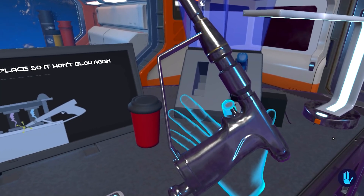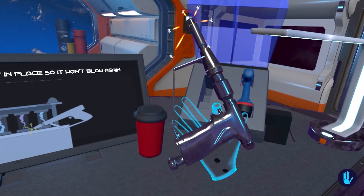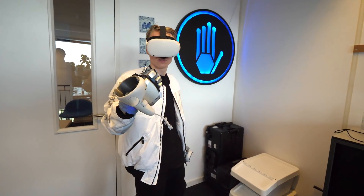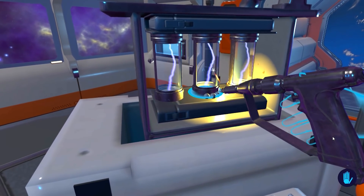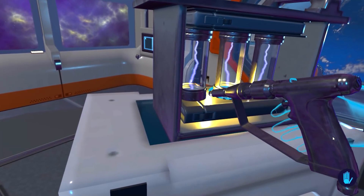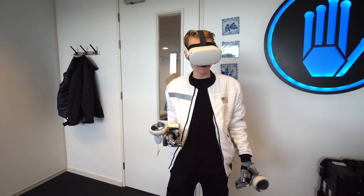After that I had to grab the blowtorch and wield it so it wouldn't blow up again. Just look at how far and how accurately I could pull its trigger with my finger. I could also feel the gas pressure building up internally. This is a great example of why force and haptic feedback should be used together — it gives you so much more control over what you do, something you'd never achieve with regular hand tracking.